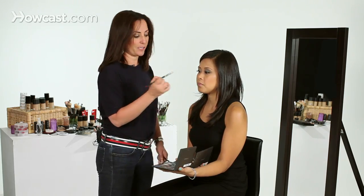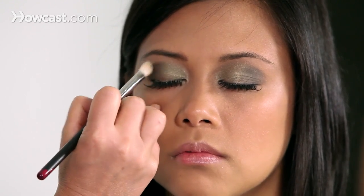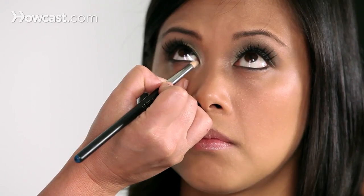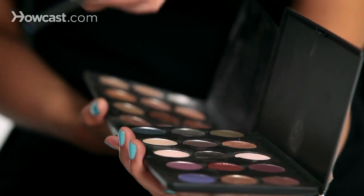Now taking a clean blender brush, I'm just going to blend the two together. We're going to repeat the same thing underneath. Taking a little smudge brush, dip it in the green and drag it underneath so it connects all the way around the eye. Then take the black or gray and bring it on the outer corner.